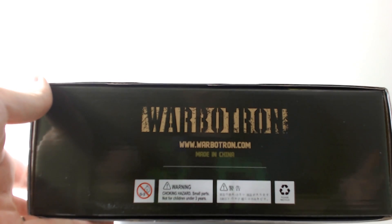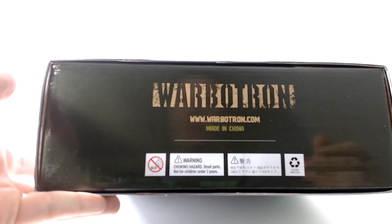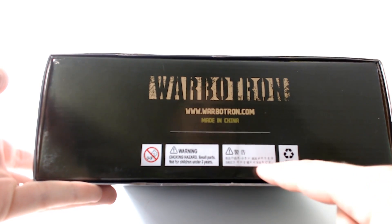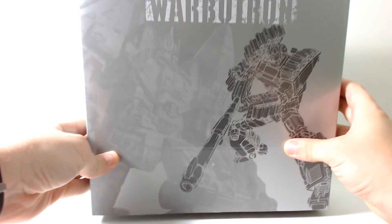I was really surprised at the size of the packaging when I got this in the mail — I did not expect the packaging to be this big. The box is marked not for ages 0-3, so if you're 0 to 3 and watching this review, this figure's not for you. There's also a choking hazard warning, some kanji I can't understand, and a please recycle notice.